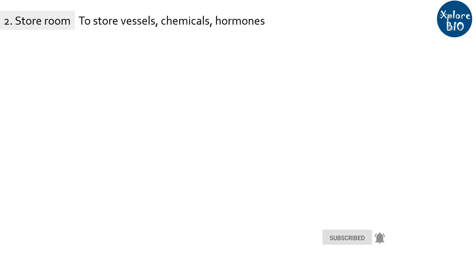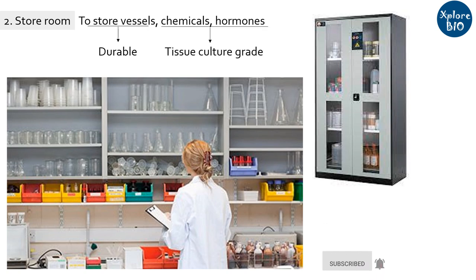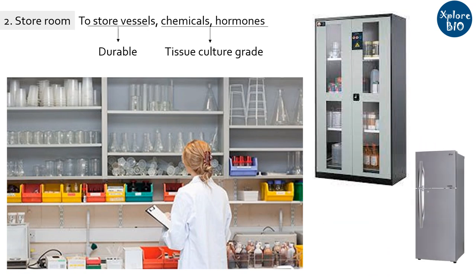Next is the store room. You need ample space in the form of open shelves or cupboards for keeping your chemicals and storing fresh or washed vessels. Vessels should be of high quality to withstand high temperature during autoclaving. The chemicals should be of tissue culture grade. Growth regulators, hormones and certain chemicals need to be stored at lower temperatures, for which you need a refrigerator. The store room is usually present alongside the media preparation area. If you want me to make a separate video on chemicals and hormones used in tissue culture, do mention in the comments below.